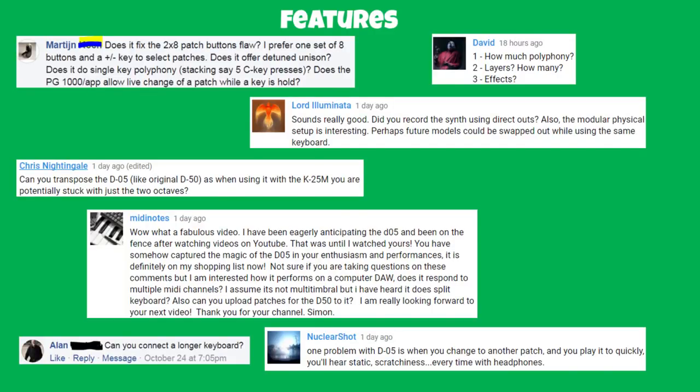MIDI Notes asks — it's not multi-timbral. The D50 was not a multi-timbral synth; it can play two sounds at the same time but not necessarily on two MIDI channels, so this isn't the thing you want if you're building up an entire composition. Does it split the keyboard? Yes — many of the factory patches are splits. Can you upload D50 patches to it? We'll cover that later.